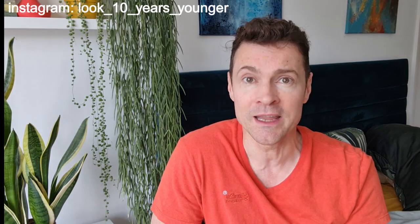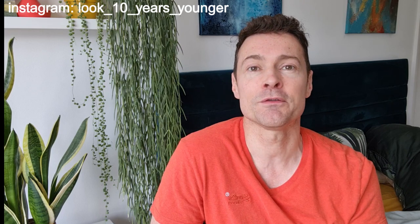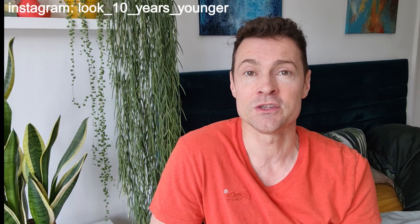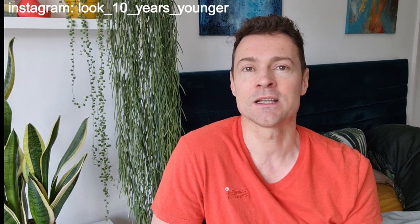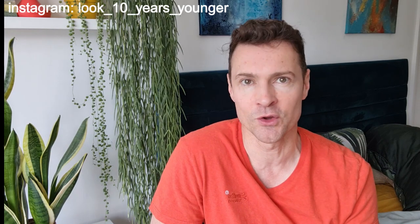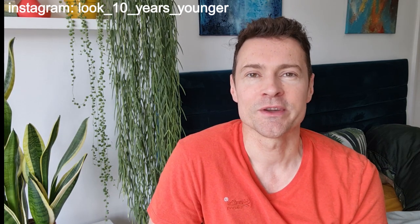I've been really lucky to get Clint Ober, who is the founder of the earthing movement. He is a pioneer and was featured in the earthing movie. He's the guy who started to make the first earthing products and he's the best person to answer any of your questions. I hope you enjoy this video.